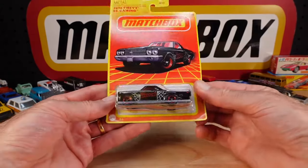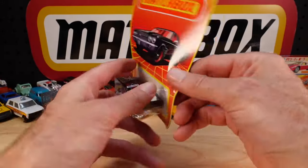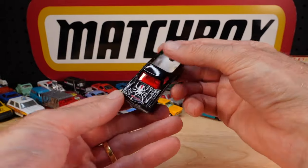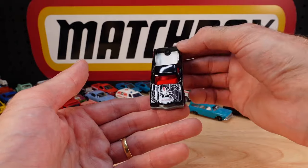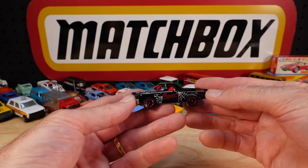Another modern one - 1970 Chevy El Camino, The Widow. I've got a matte black one, and that's going to look great next to it.